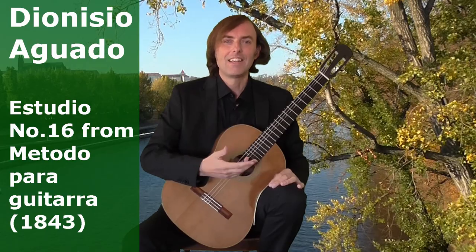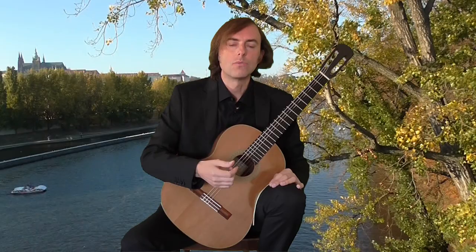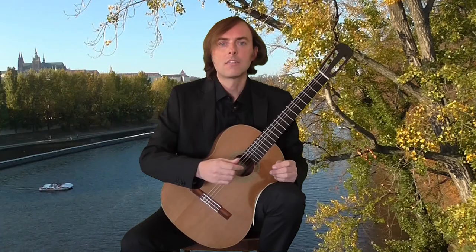Hi, this is Joe. Welcome to my online guitar lecture. In this video, I'd like to talk about Dionysio Aguado's Studio No. 16 from his method. It is in A major and the tempo is Andante. Let me play it now. I hope you'll enjoy it.